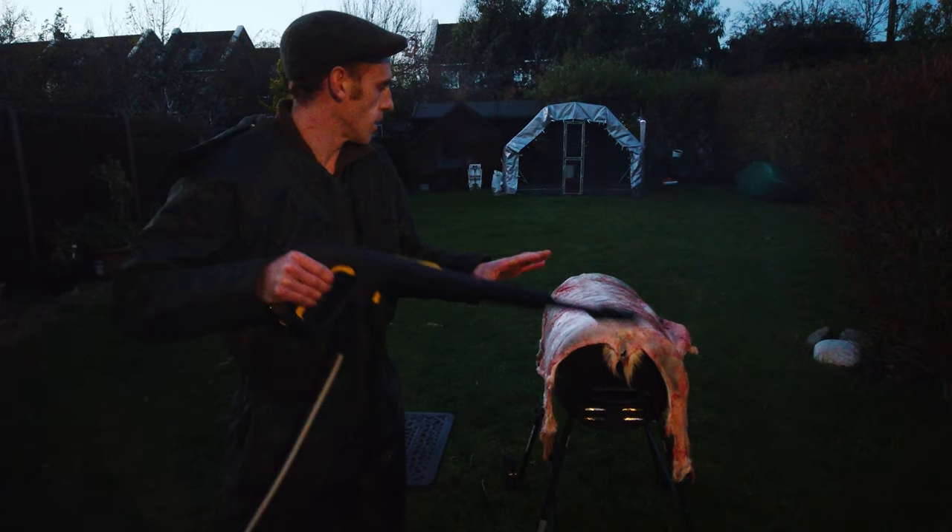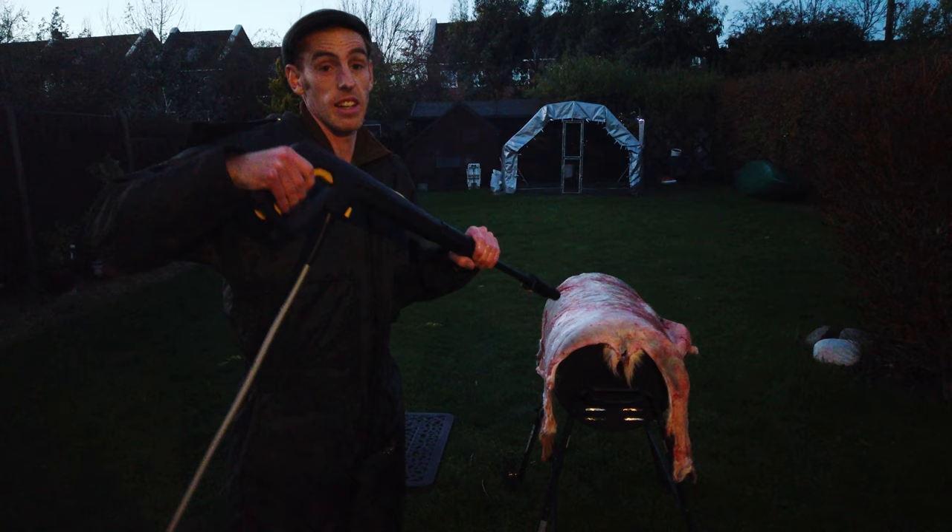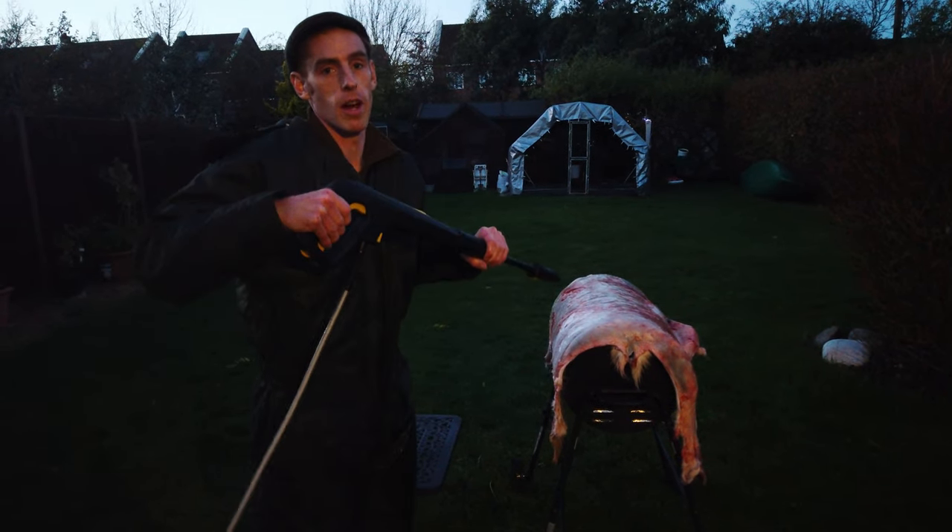I've set the jet wash to a flat fan and I can use that to then act as if I'm scraping off, so it really pushes that fat and membrane off.